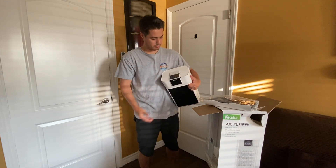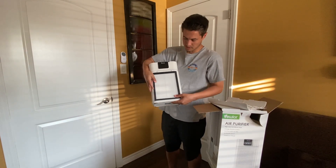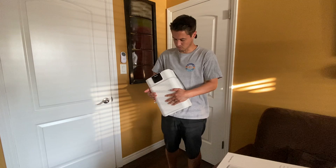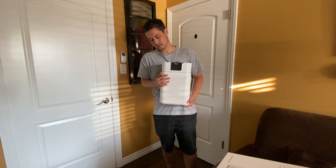Then you just go ahead, plug it in, turn it on and we'll show you how it works. All right guys, we got our plastic off. We're just going to go ahead, slide that right in. It kind of snaps into place like that.